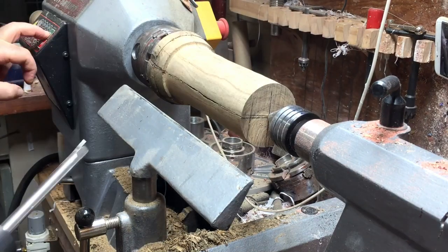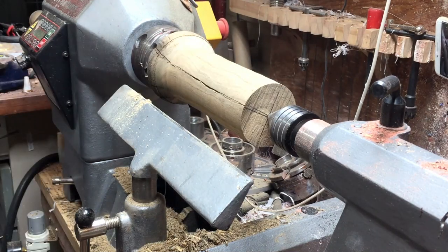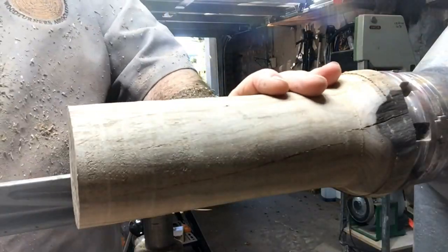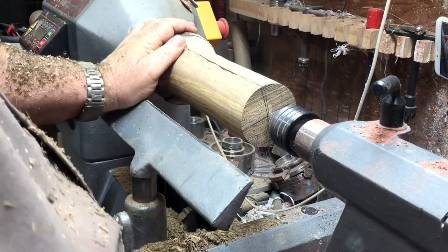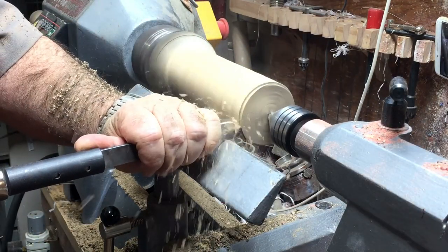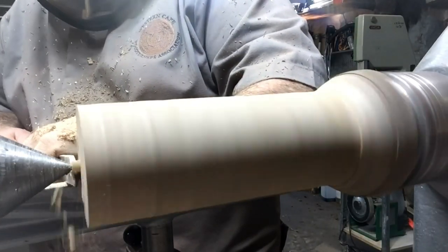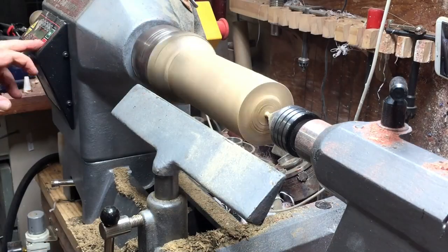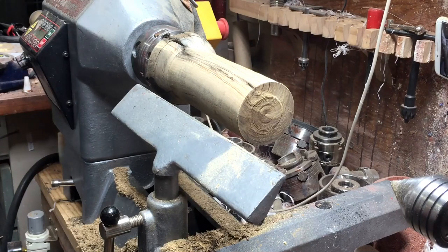I increased the speed to about 2000 RPM and I'm using the carbide V-shape tool, taking nice smooth cuts. I'm cutting a small piece out of the cylinder so it will sit properly into the vessel.